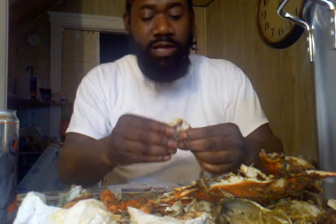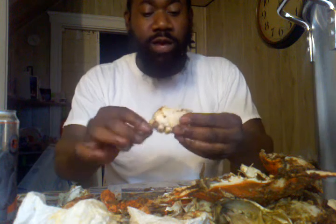This is the back fin. I'm going to hold the back fin this way — this is the bottom of the crab — and what I'm going to do is...